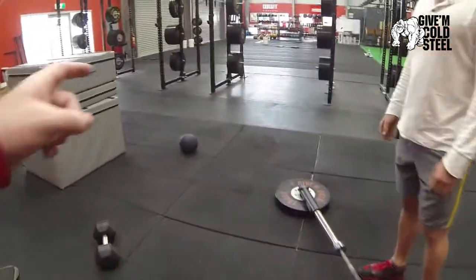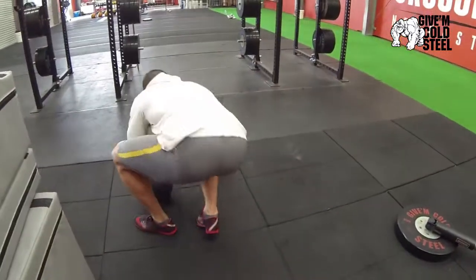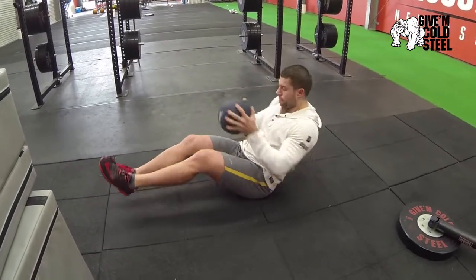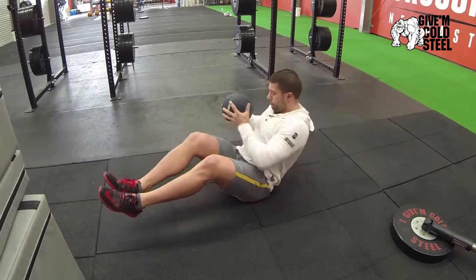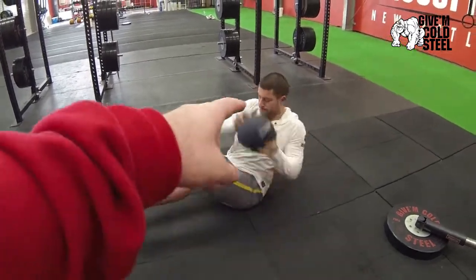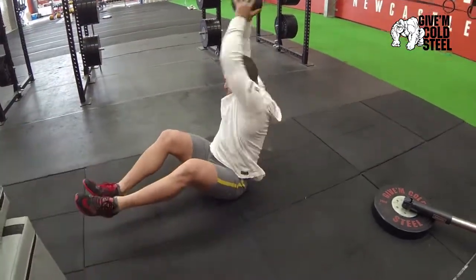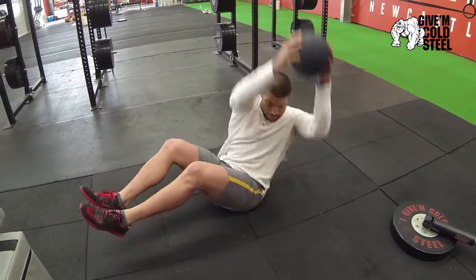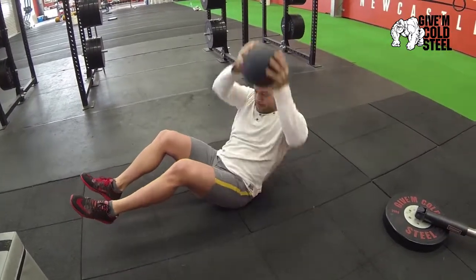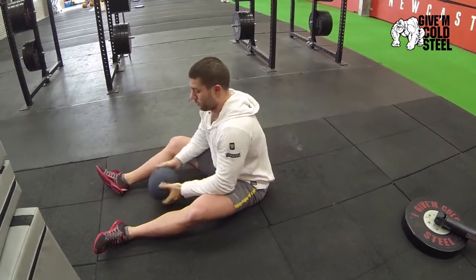One thing we get a lot of questions about is a slamming Russian twist. We'll have Buck show us a standard Russian twist first — feet off the ground is our standard, touch the ball each side. Now for a slamming Russian twist, I want him to get full extension above his head with his arms, and he's slamming it down. The rule of the slam ball: if you don't catch it, it's no rep — same thing here. Very difficult. So that's three movements we get a few questions about.